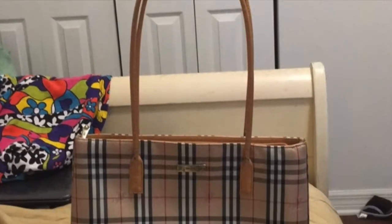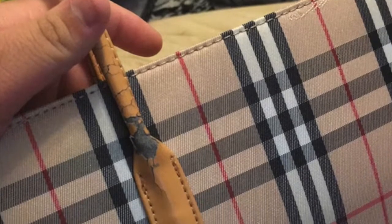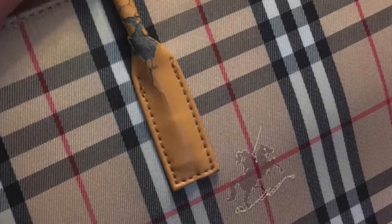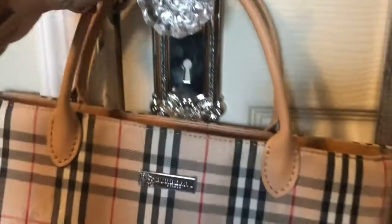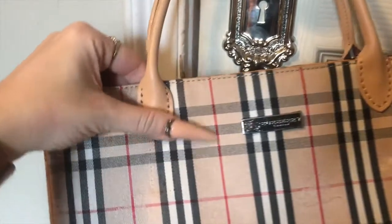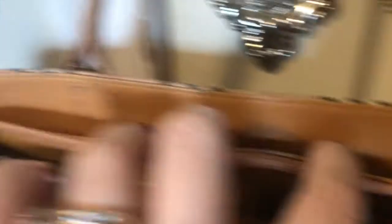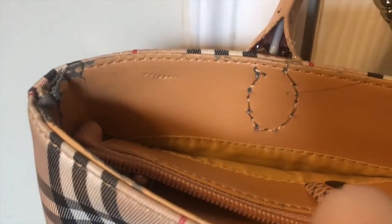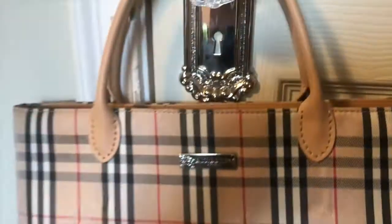The next thing is replacing straps on bags that have either torn or are starting to crack, like this Burberry bag I have here. I ended up putting shorter straps on it because I wanted it to be more of a top handle bag rather than a shoulder bag. I just stitched the new handles on, going right through the side into the inside to hold them in place.